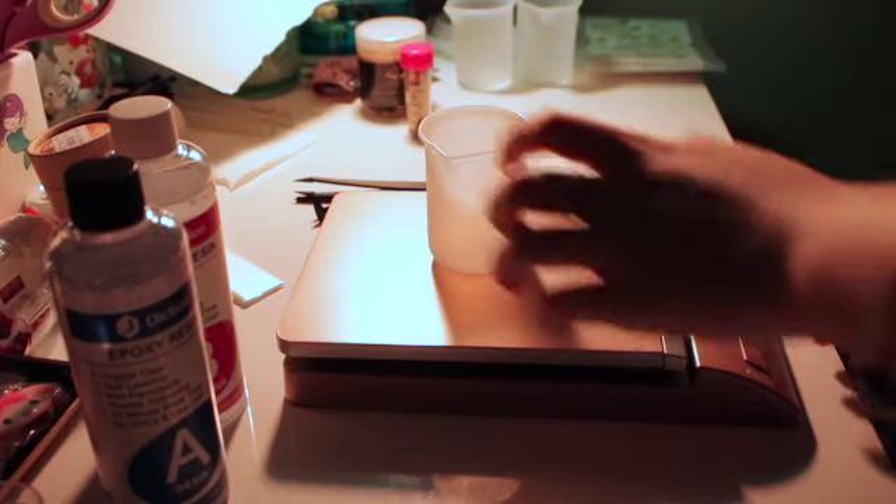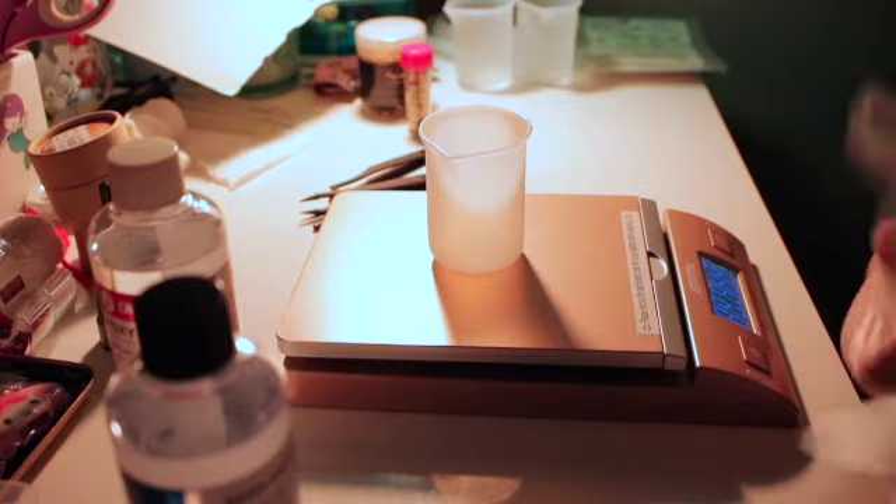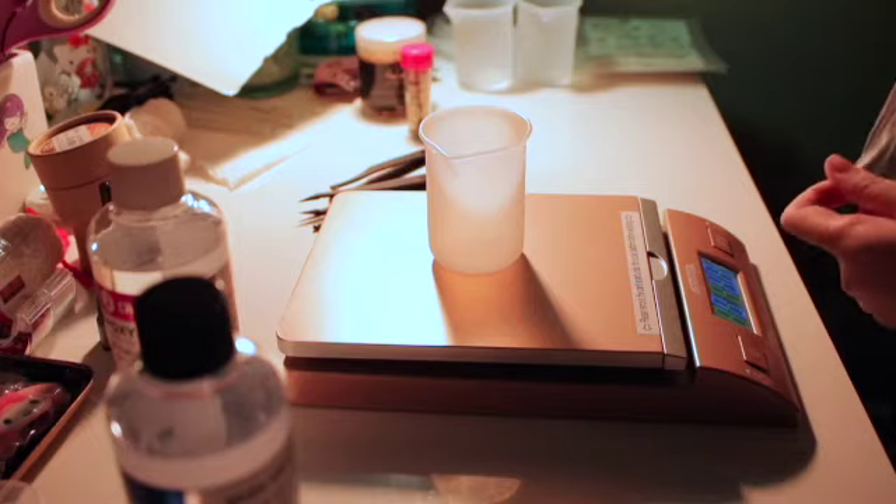First, I'm going to get my scale and weigh equal parts of A and B resin. You don't need a scale to do this — you can technically eyeball it, but it would be more accurate if you use the scale.